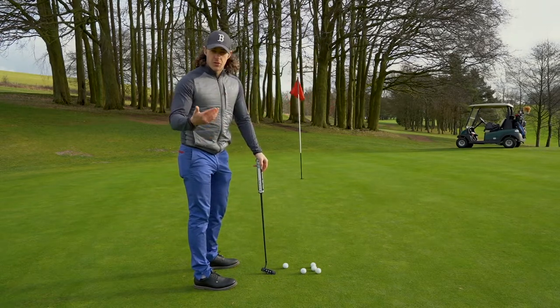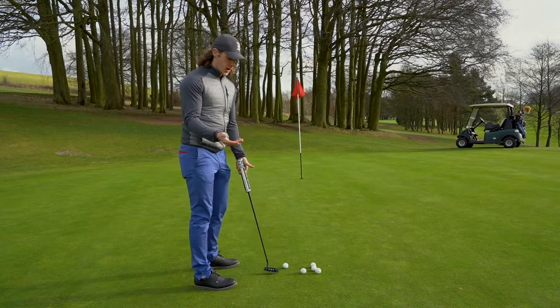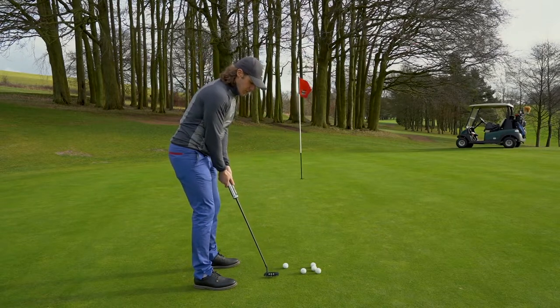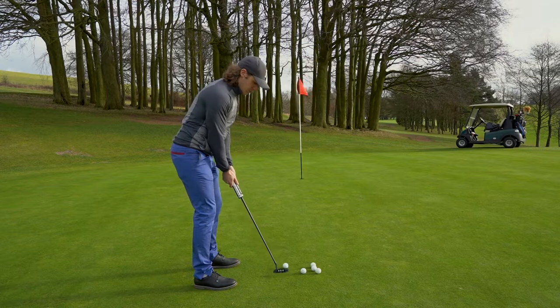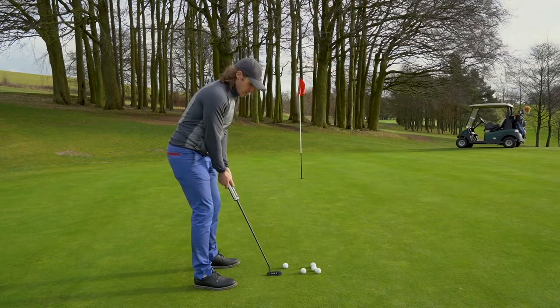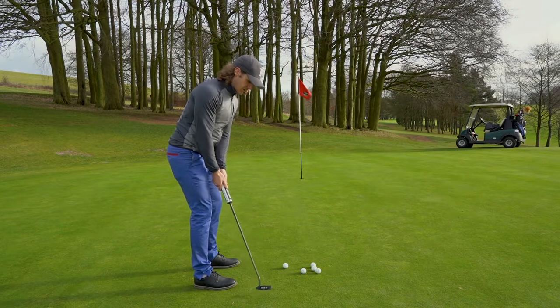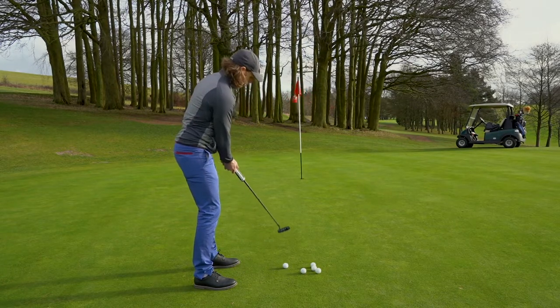So this got me thinking — in order to keep the putter on a straighter line and in order to rock my shoulders effectively and use those muscles instead of just using my hands and arms, I need to actually take the putter up slightly more. It will still come slightly inside, but it's not going to be nearly as low to the ground or as inside-to-outside on the way through.